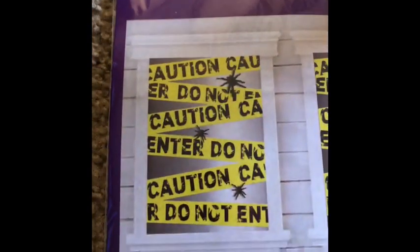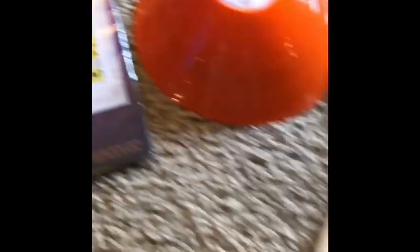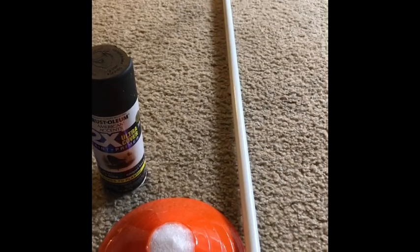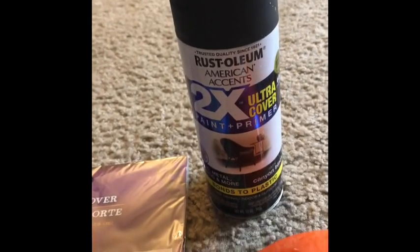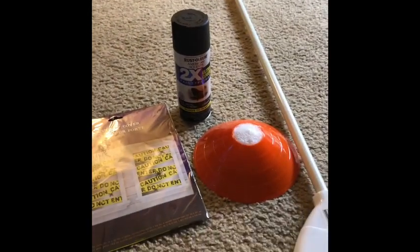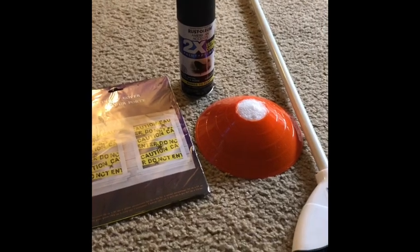I got the caution tape that we're gonna use later on, and I got a broomstick and an orange cone. Hopefully you can imagine what I'm gonna do with that, and when it's all done I'm going to spray paint it with black. I also got the spray paint at Walmart for like $3.97 — super cheap.